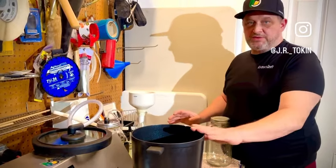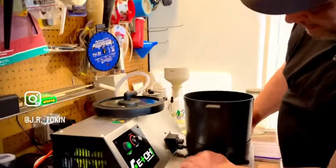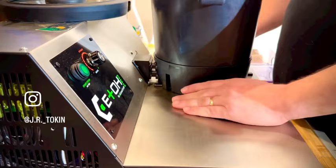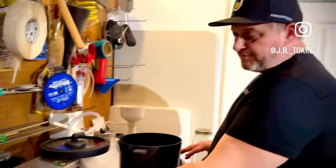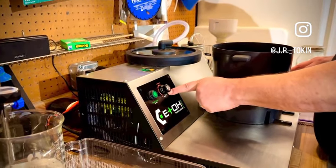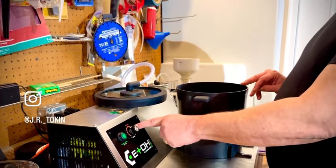Then you'll start working with the actual crucible itself. The crucible sits on these little rails and has a plug system. To activate the machine you plug it in, start it up, and you have two settings: an extract setting and a purge setting. For making FECO we'll just be using the extract setting.